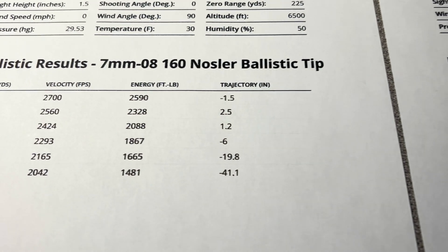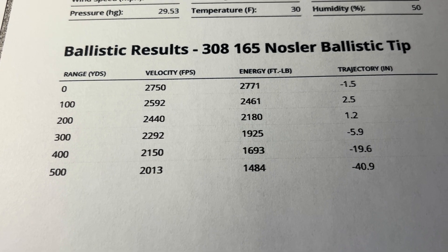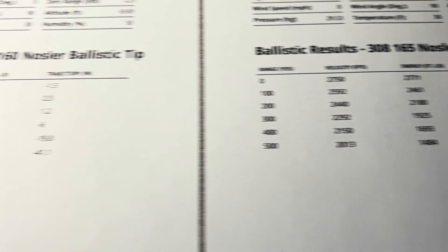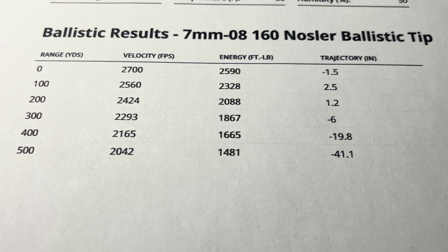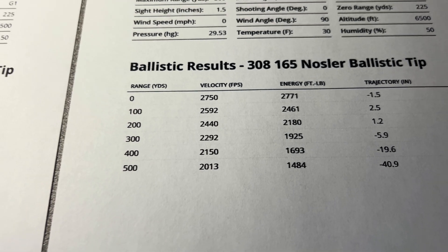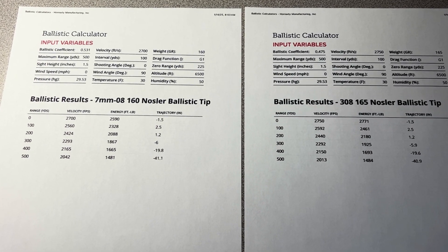At 300 yards on the 7mm-08 we're 5.9 inches low; at 300 yards on the .308 we're 6 inches low. At 300 yards the 7mm-08 has 1,867 foot-pounds; the .308 has 1,925 foot-pounds. At 500 yards: 1,481 foot-pounds on the 7mm-08, and 1,484 foot-pounds on the .308. I'll get them both on screen at the same time — if you want to freeze the screen and study that, you can.